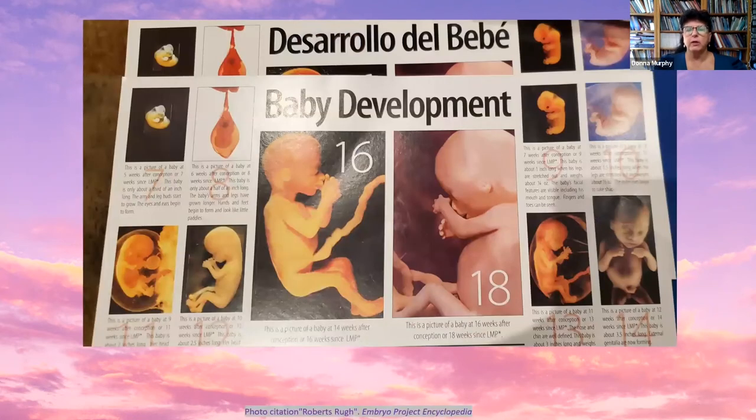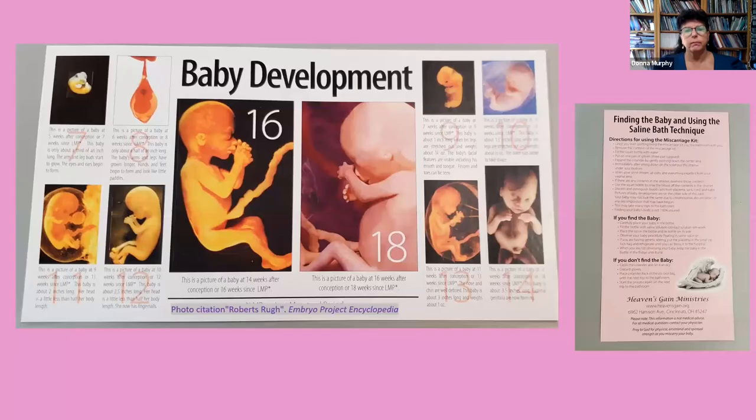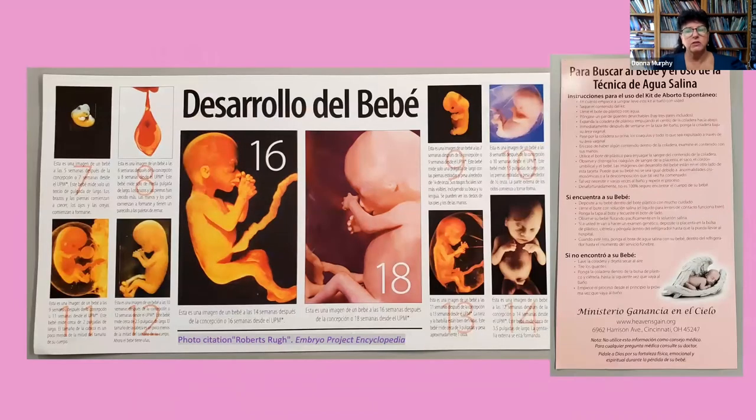A baby development card is included in the miscarriage kit. It shows the development of the baby week by week along with a written description of his or her development. This card is available in English and in Spanish. On the back side of the card are written directions on how to use the miscarriage kit, how to find the baby, and how to use the saline bath technique. The card is also available in Spanish on both the front and back.